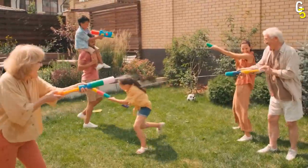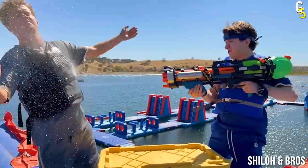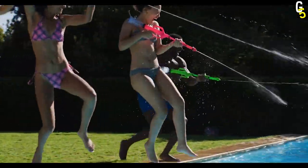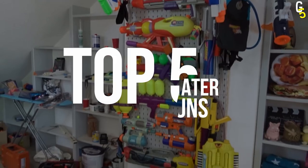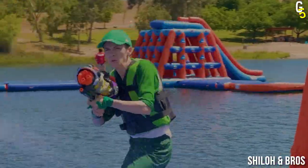Summer without a water fight is like Spain without the S — just pure pain. There is only one way that you can fight the heatwaves. Today we'll show you the top 5 water guns that guarantee you victory with style.